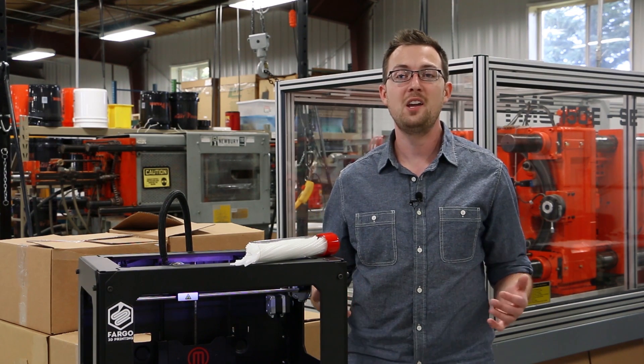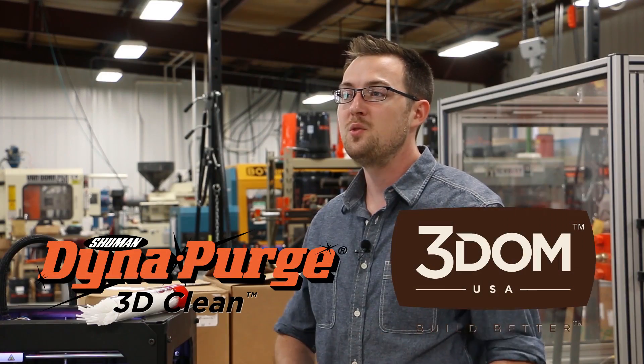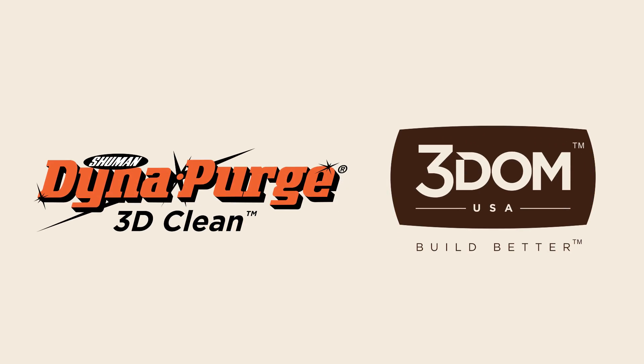It's all part of our dedication to high-quality, practical and sustainable 3D printing materials. DynaPurge 3D Clean by 3DM USA and DynaPurge — the newest filament to help you build better.